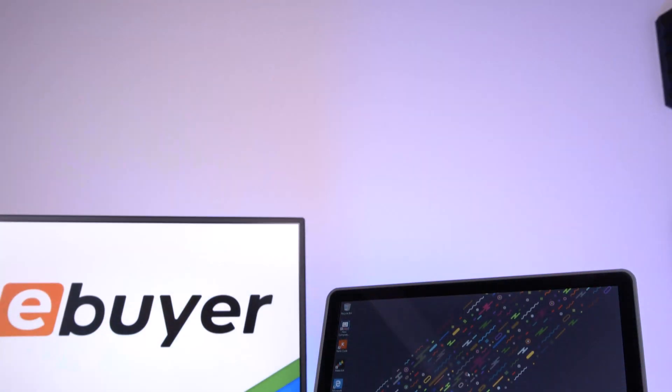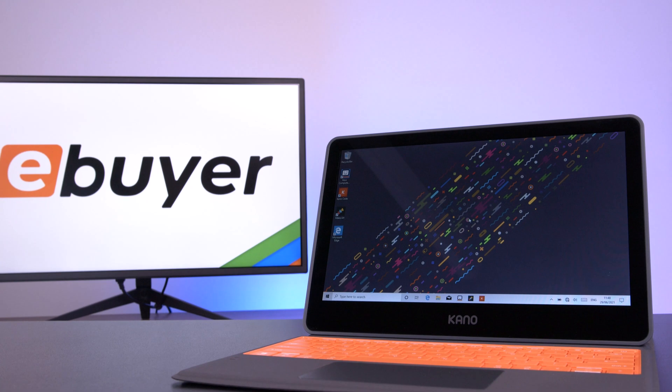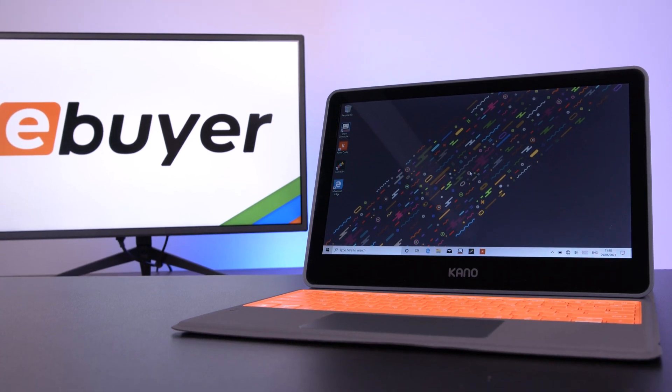If you'd like to learn more about the Kano system or any products available at eBuyer, check out the links in the description below. If you found this video useful, insightful, or entertaining, make sure to give it a like rating and get subscribed to the channel to see more. Thank you very much for tuning in, and as always, we'll see you soon.